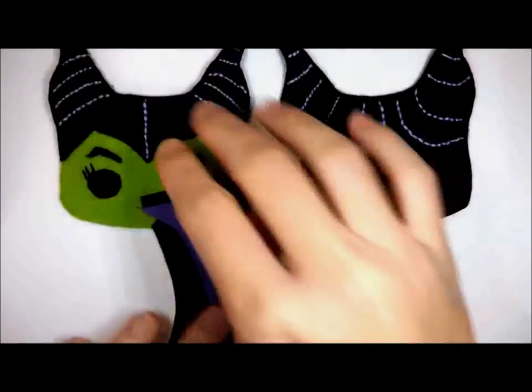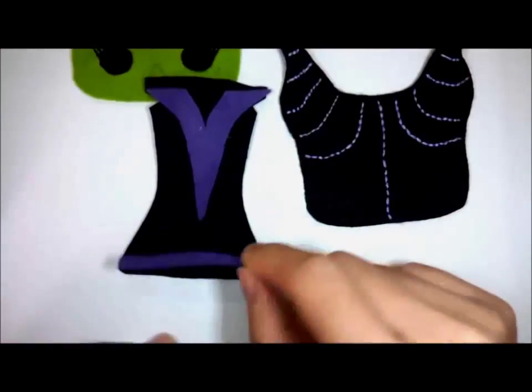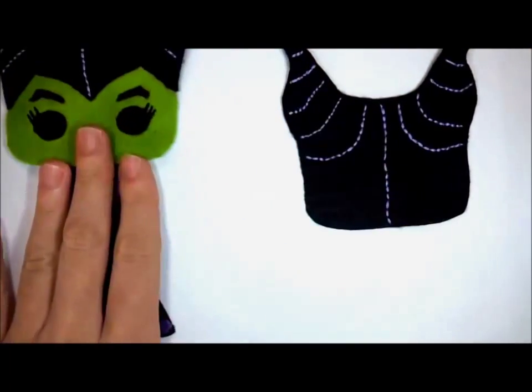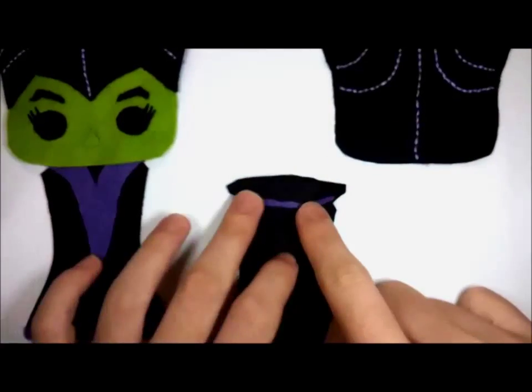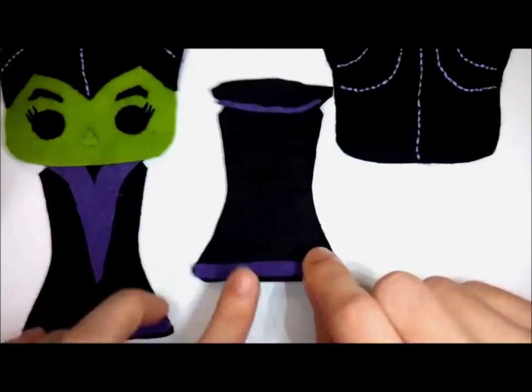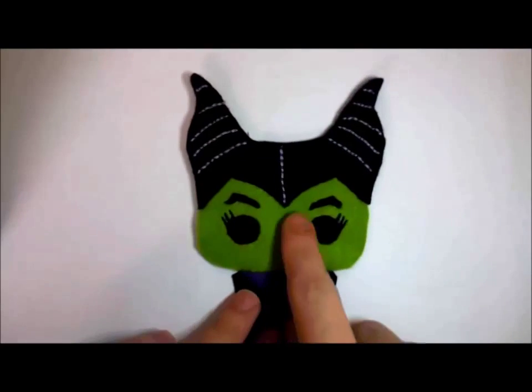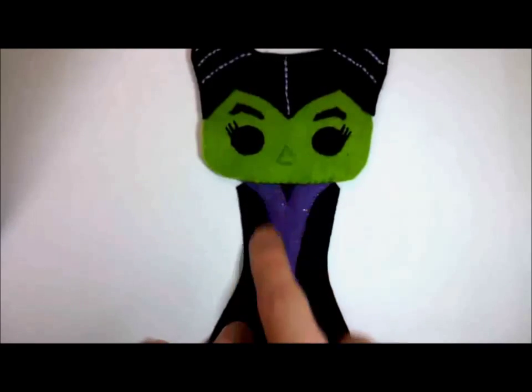Now align the body parts together, then align the head. Do the same thing for the back of the brush, as shown here. Then backstitch all together — this is how it should look. Then backstitch some lines on the body.